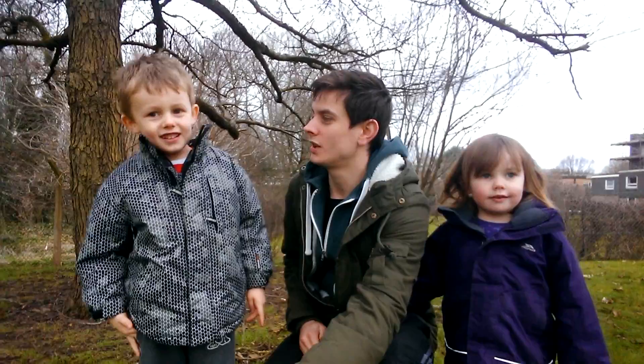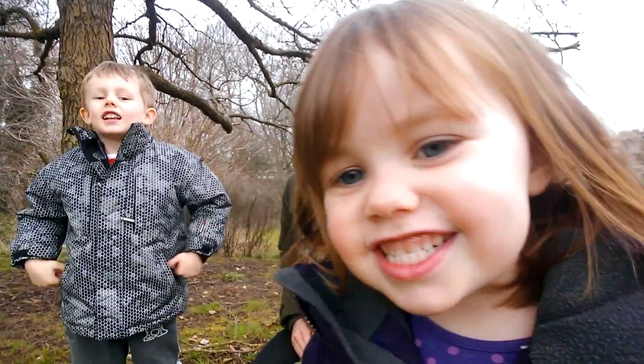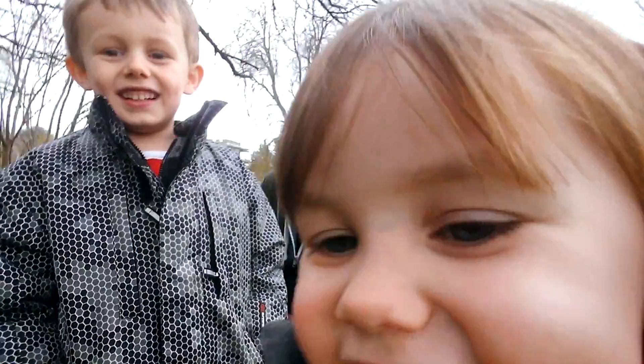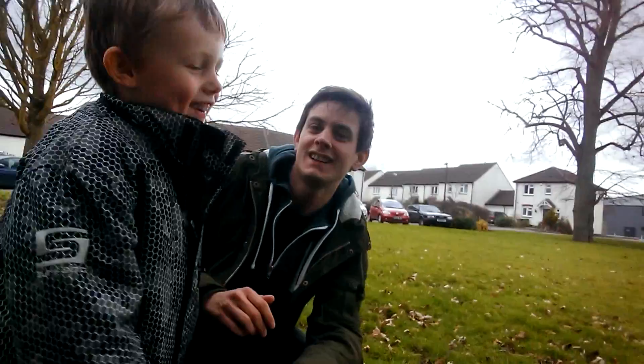I learnt some karate lessons. Yeah? What did you learn? It was here, he was there. He was there! Stop it!